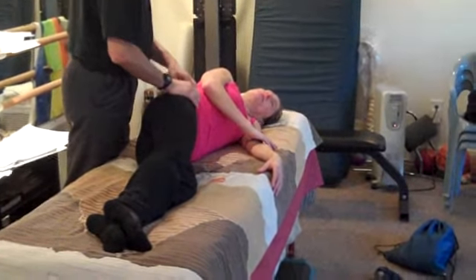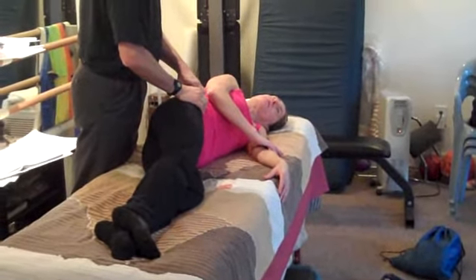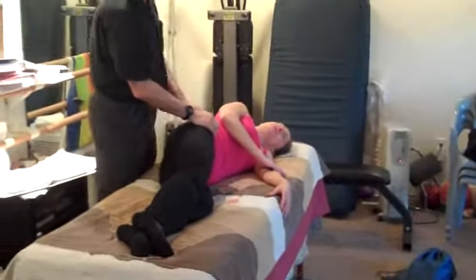And then what are you doing now? So now I'm going to the attachments — that position is a position of emphasis for a certain muscle. Now I'm going to the attachment points for that.